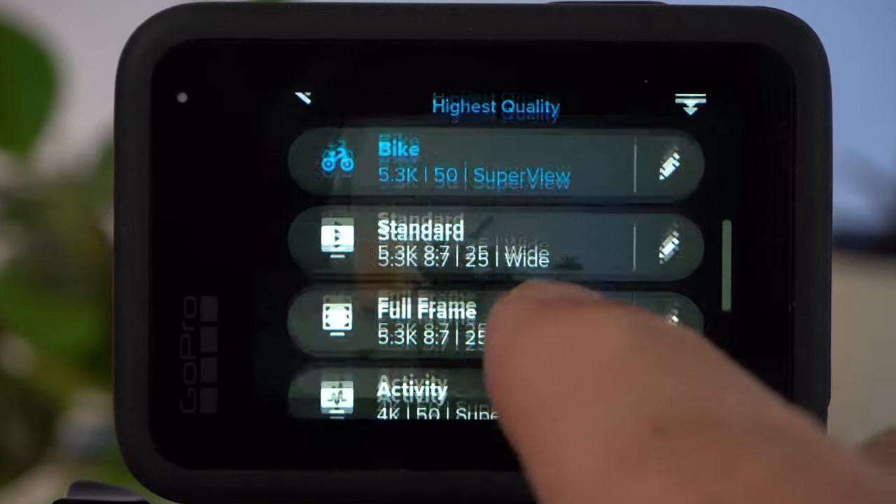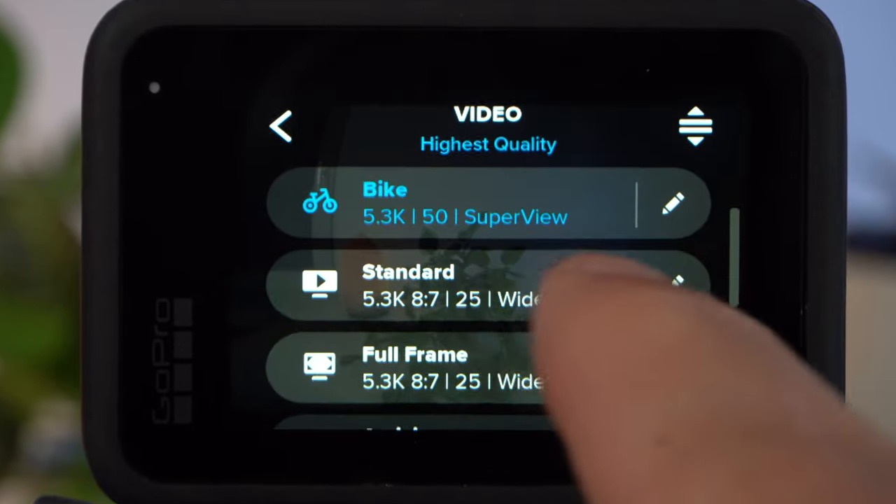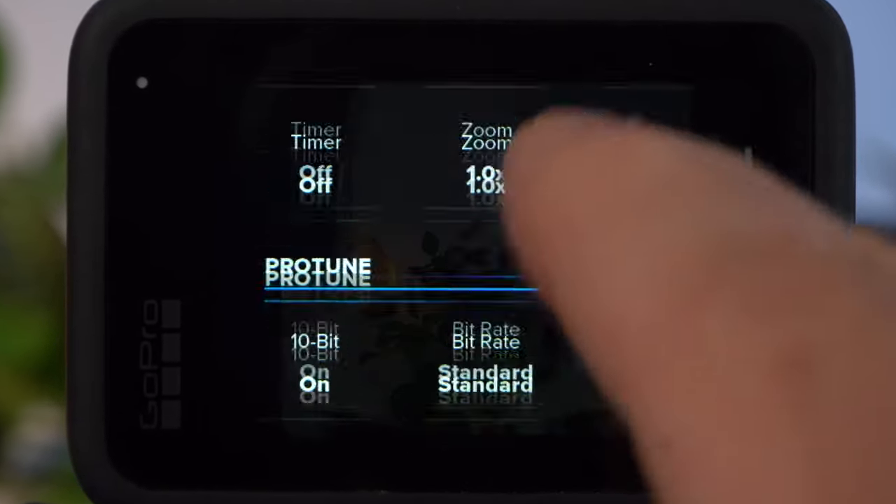Before you start your mountain bike tour, you should take a look at the settings of your camera. There is nothing worse than having to fiddle around with your camera on the mountain, so you should already set up your camera correctly at home. But which GoPro settings are really the best for mountain biking?